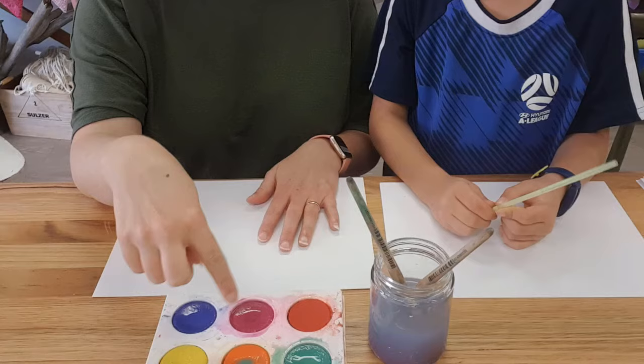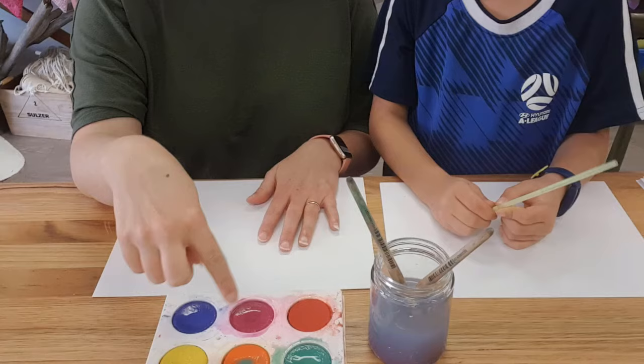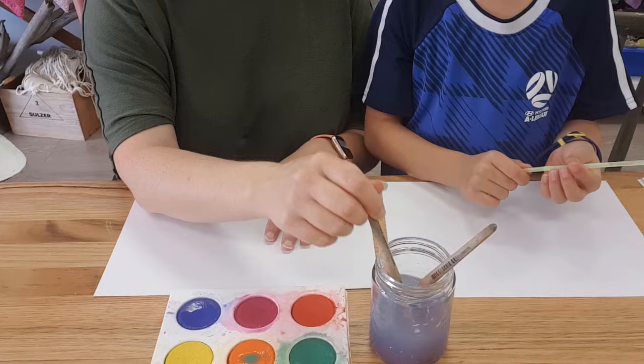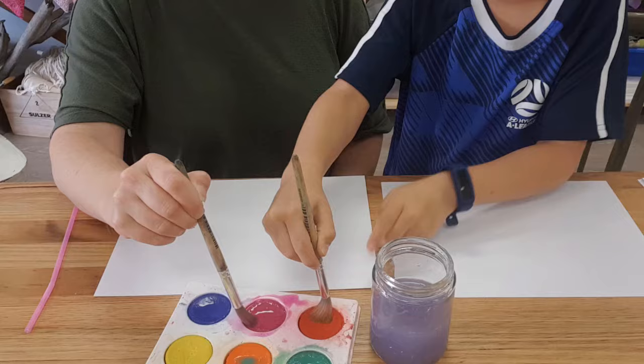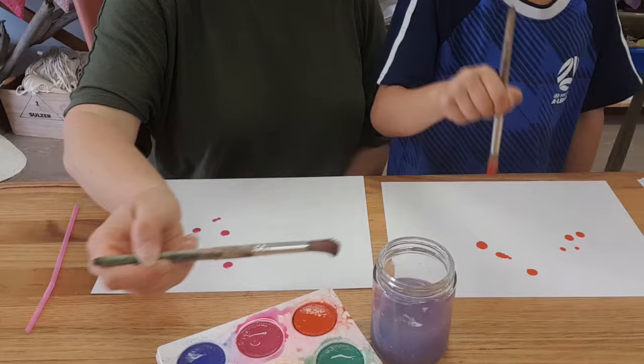Go ahead and grab your stuff, get it all together and then come back and we'll show you how to do the activity. To begin with, you need to wet down all your paints just so that we can get more color off of them. Then we're going to get our water on our brushes and get some paint on there, and just drip it on our page - so plenty of water.